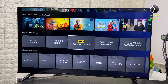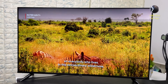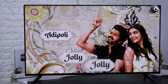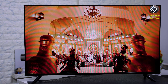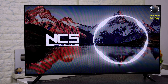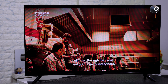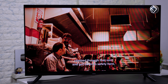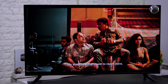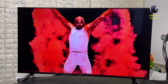In a TV, the most important thing is the sound and picture quality. In this TV, there are 24W speakers with Dolby Audio and DTS support. The sound quality is excellent — the bass is punchy, the voice has clarity, and the instruments have clarity. This is a loud and rich-sounding speaker.